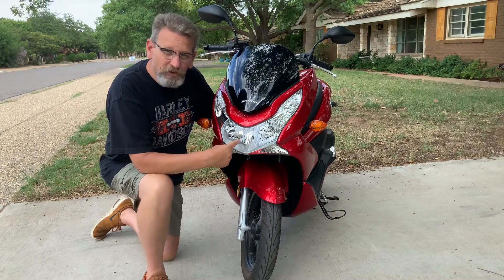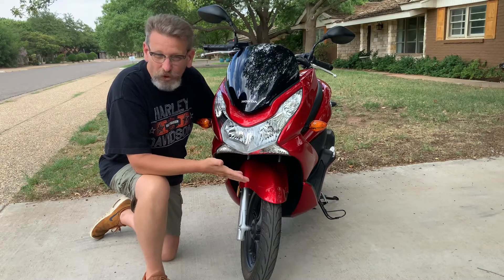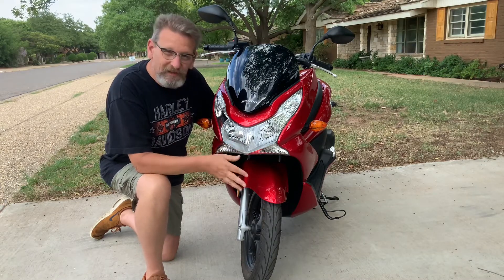In 2013, some of the complaints about this bike were that the headlights and blinkers were incandescent, and they could have been LED, been a little bit brighter. That's probably true, but it's not something you really notice when you're riding. That was corrected in the later models.